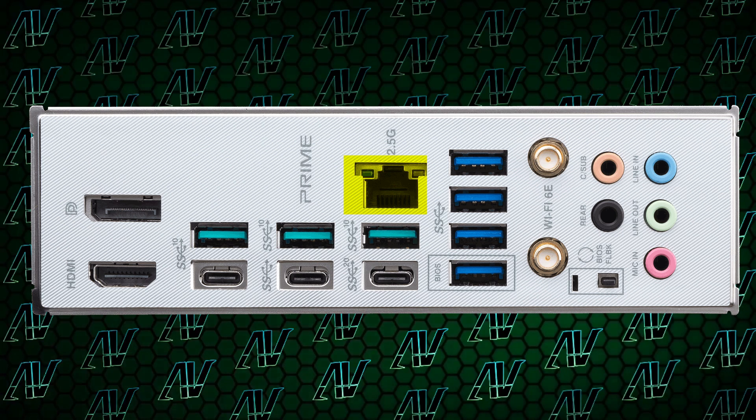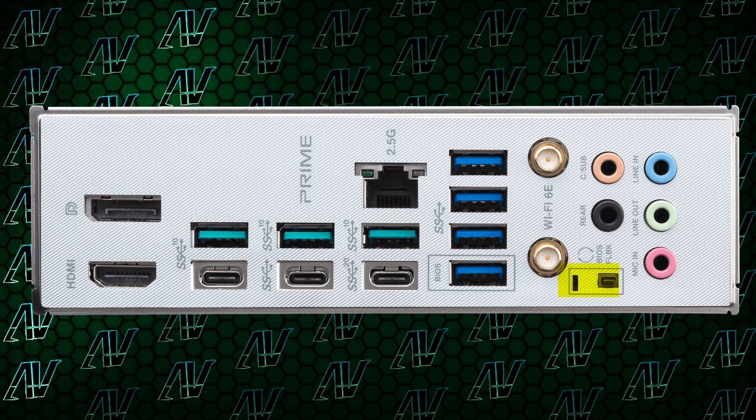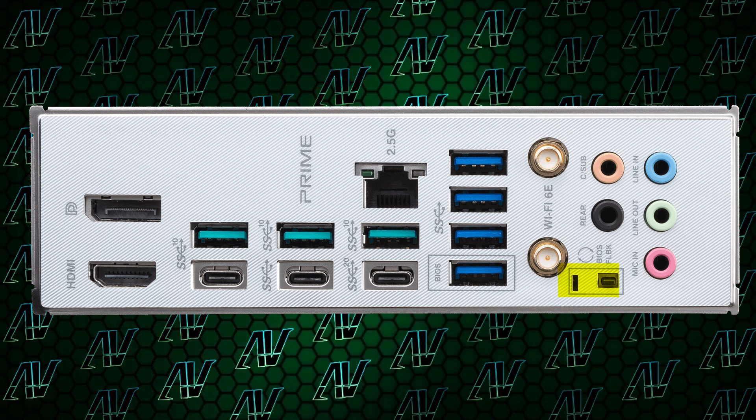Add to that 2.5 gig ethernet, Wi-Fi 6E, both integrated HDMI and DisplayPort. And Asus, once again, trying to give me an aneurysm by — for some reason — prioritising an awkwardly placed BIOS flashback switch instead of a sixth audio jack or optical splitter like most normal motherboard manufacturers. Can someone please just explain to me the logic of awkwardly placing that switch there when normally people would place more audio options there instead?